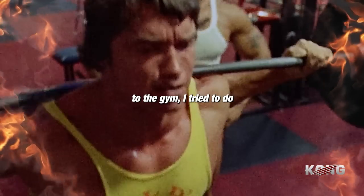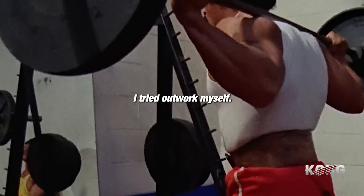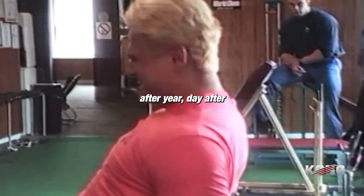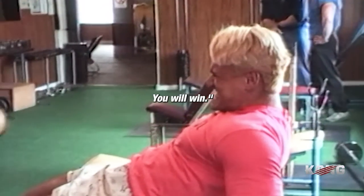Every single time I came to the gym, I tried to do better than the previous time. I tried to outwork myself, I tried to do more reps, more weight, and train harder every single time. And if you can do that consistently — year after year, day after day, month after month — you'll get better. You will win.